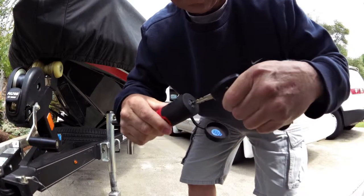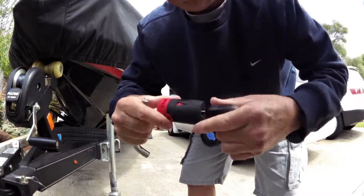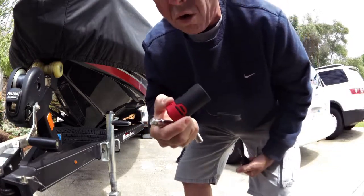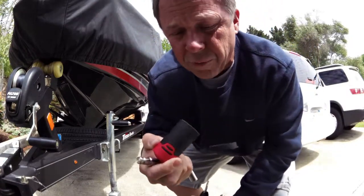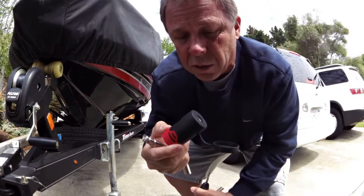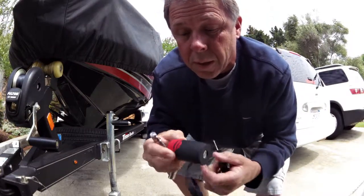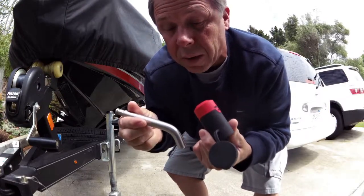Lock it in. Put it in, turn it. Works pretty slick. These guys have a whole bunch of different locks that work for several different applications — we're going to try a couple other ones. But this one is for my trailer hitch, so now nobody can steal my receiver anymore.